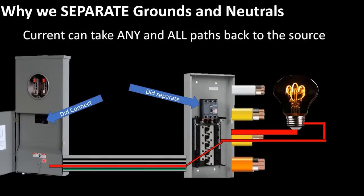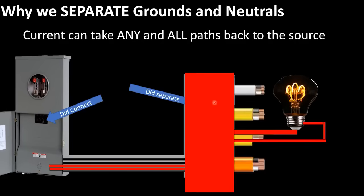Now let's imagine if you did not separate the grounds and neutrals. In this scenario, current is going to leave the breaker and come back on the neutral, but it's also going to want to flow back on the ground wire all the way back to the source. Because if you connected the grounds and neutrals there, current is going to flow on any and all paths back to the source. You might say that's not a big deal — maybe it's an insulated green conductor. Unfortunately that's not the case, because in these neutral and ground bars, you also connected the metal frame of the can like we're supposed to, just in case there's a short to trip the breaker. So current is actually going to flow on this metal can as well, and on the metal conduit all the way back to the source.